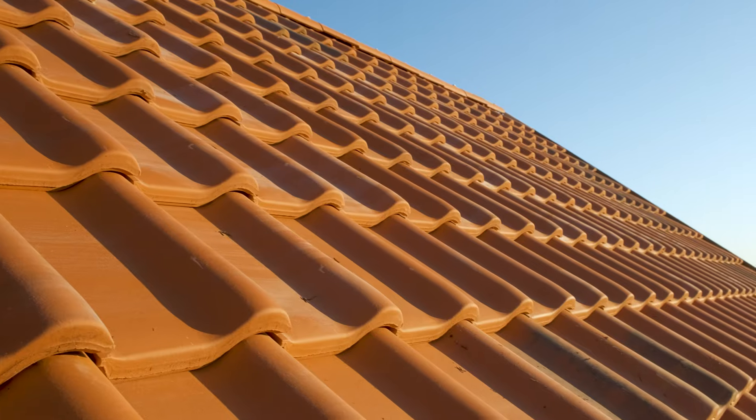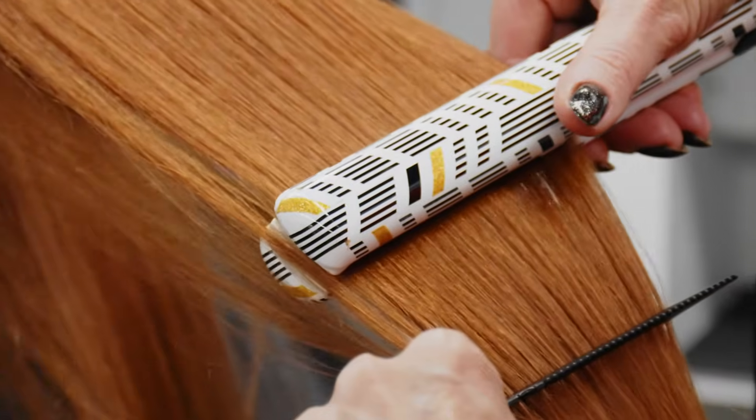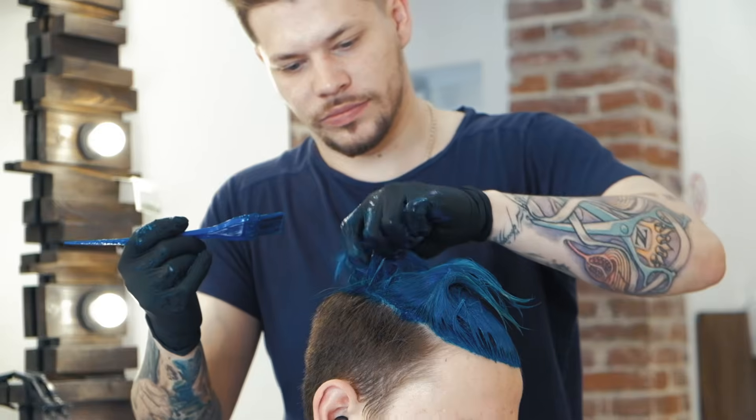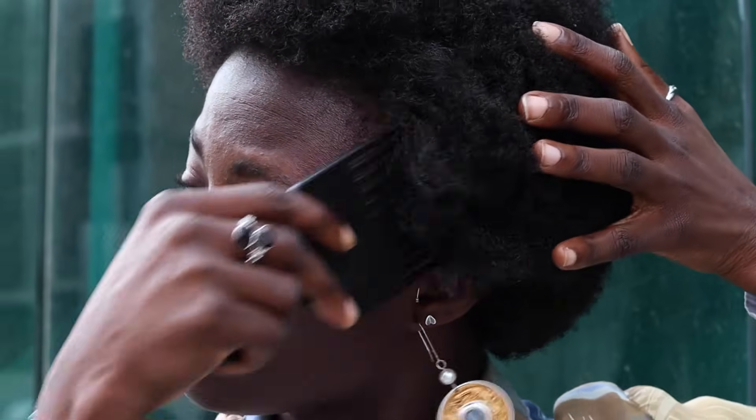The cuticle protects the hair from damage such as heat, UV rays, chemical treatments, hair bands, and overbrushing. It can become damaged, but it's the first layer of the hair that can be damaged.